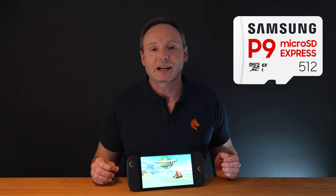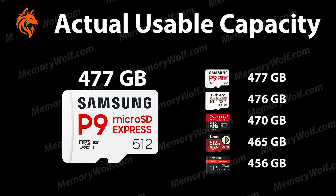Next we look at the actual usable capacity after formatting in the Switch 2. For various reasons, the actual usable capacity is rarely what it says on the label. The 512GB Samsung card actually has 477GB of usable capacity. This is followed by the PNY with 476GB, Transcend offers 470GB, the Lexar Play Pro 465GB, and the SanDisk 456GB.